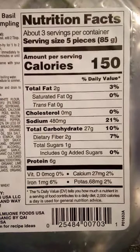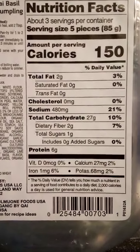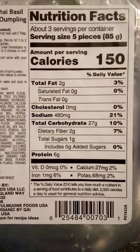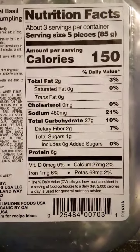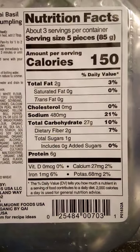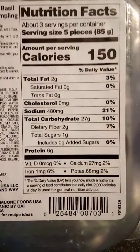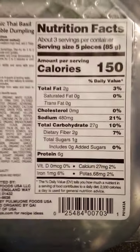Here are your nutrition facts. About three servings per container, serving size five pieces — and yes, there were 15 pieces total in this container, so that was accurate. 150 calories per serving, 2 grams of fat, 480 milligrams of sodium, 27 grams of carbs, 2 grams of fiber, 1 gram of sugar, 6 grams of protein per five pieces, 27 milligrams of calcium, 1 milligram of iron, and 68 milligrams of potassium. So there you have it — I'm going to flip this back over.